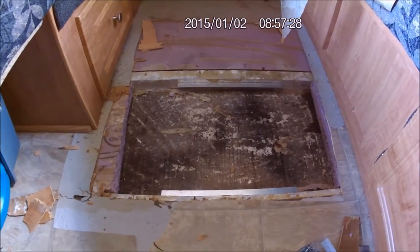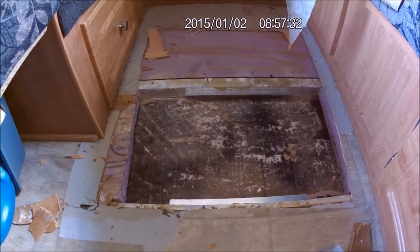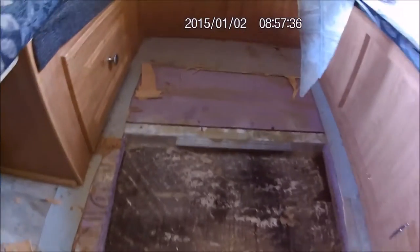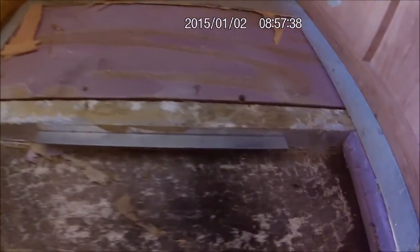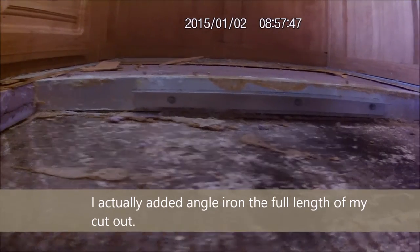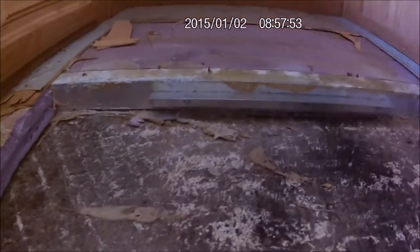So instead of making all sorts of contraptions to hold the floor together or to put bracing in, all I did was grab some aluminum angle iron and set it down about a half inch. I screwed it in with some self-tapping screws, drilling holes first in the angle iron so that it wouldn't dull the self-tapping screw.